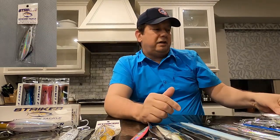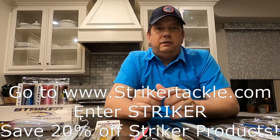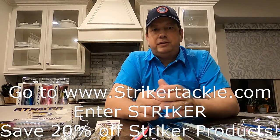So that's the tackle pack Jimmy sent me. The exciting news is: if you're interested in any of these lures, go to his website strikertackle.com and enter the promo code STRIKER — all caps — to get 20% off just for watching this video. And when we finish our trip in May, we're going to give away some of these lures as one of our monthly giveaways. Don't forget to like, subscribe, and check out our website for giveaways every month. Thanks — I hope this gives you a perspective on the different lures you can use in the Gulf of Mexico chasing yellowfin tuna.